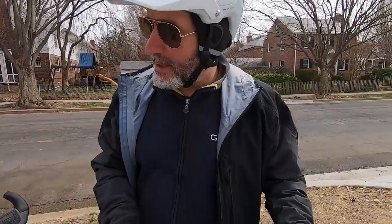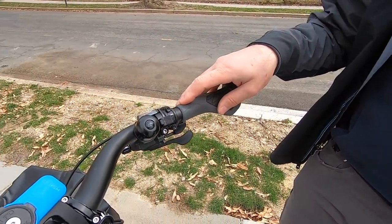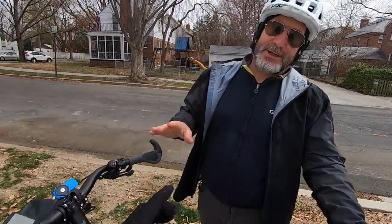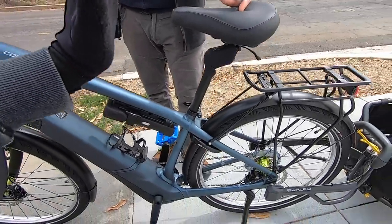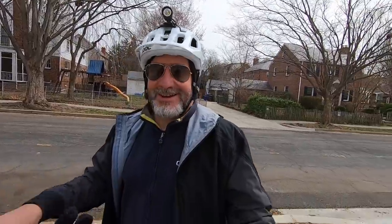With what they call Ground Control geometry — 68 degrees for both the head tube angle and seat tube angle — it's leaned back so you can put your feet down more easily but still get good pedal extension.